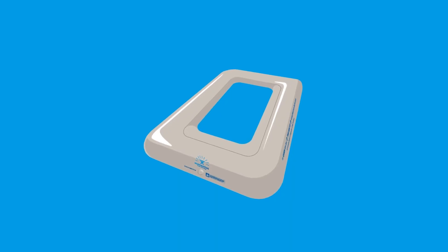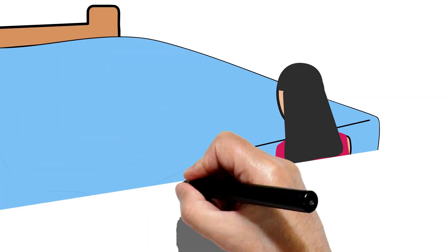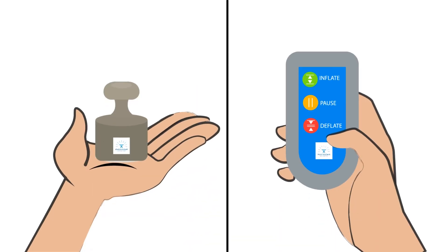The Mattress Jack effortlessly lifts the mattress to a safe working height, and the Mattress Jack is engineered to grip your sheets so that the sheet tuck remains in place when the mattress is lowered back down. Two great control solutions, one very affordable and cool product.